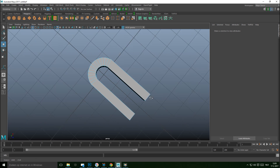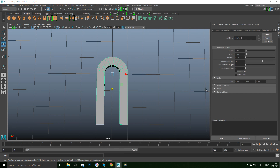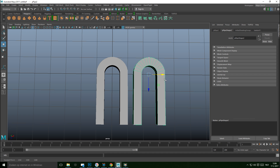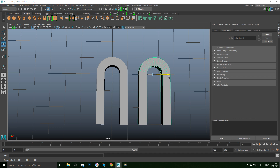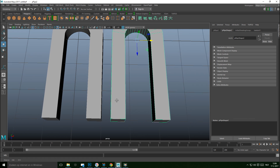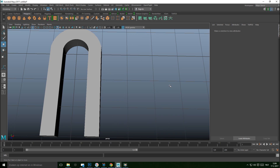We want those two openings to be closed up, so go to Mesh and Fill Hole. Next, hit Ctrl+D to duplicate and move it over. The key concern here is that we don't want these two faces to be connected in a way that prevents us from using them properly.